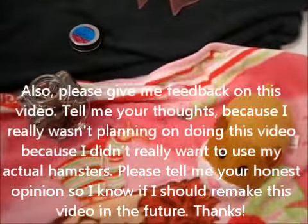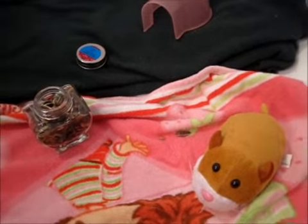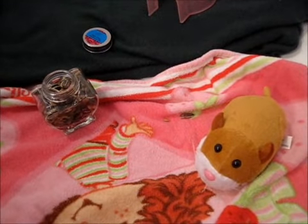I hope you guys enjoyed this video. If you have any questions on the taming process, please comment below. Thanks for watching — comment, rate, and subscribe. Bye!